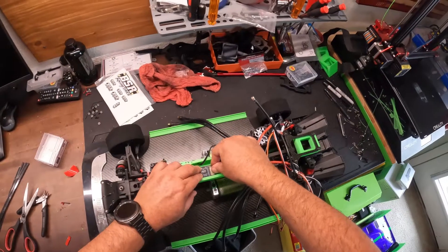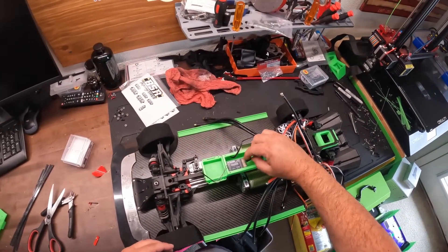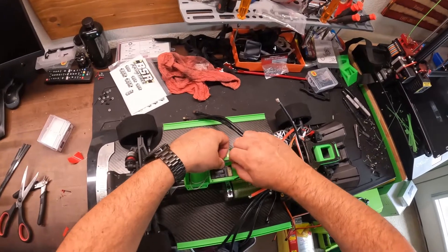Receiver is mounted. Obviously I usually run a Perfect Pass that goes in here, so we'll plug that into here. Just kind of route that around for now.